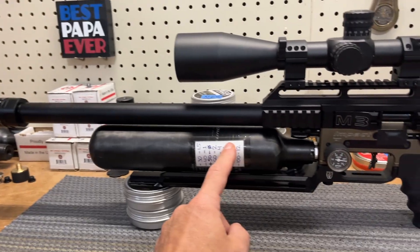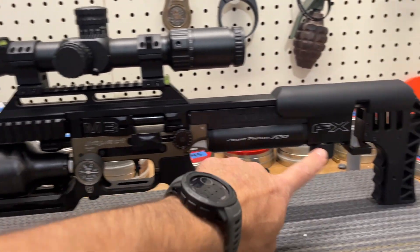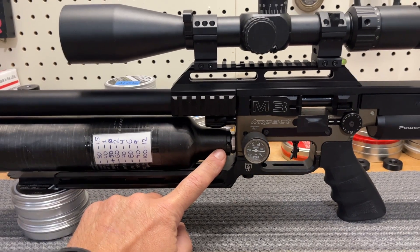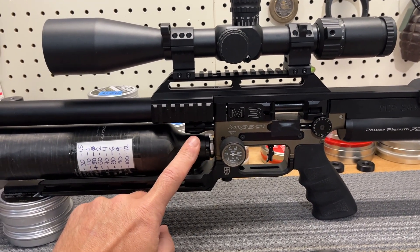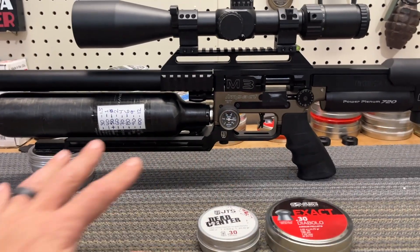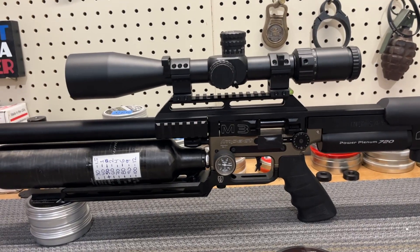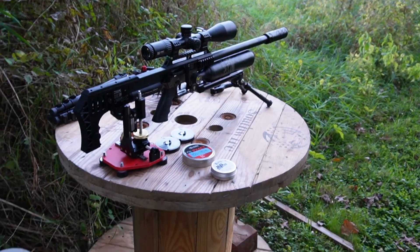Impact M3, 700 millimeter barrel, 30 caliber, 1 to 40 twist rate, 110 bar on the second regulator, first regulator delete. Our pellet speed is 880 feet per second. So you know how it's all gonna go down — let's go out there and have fun.